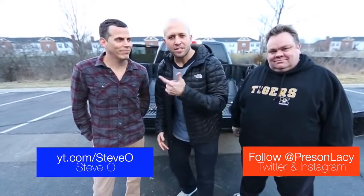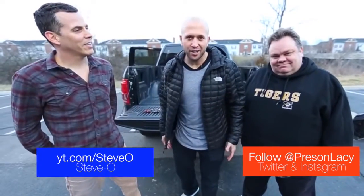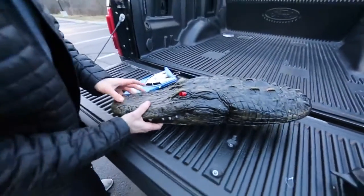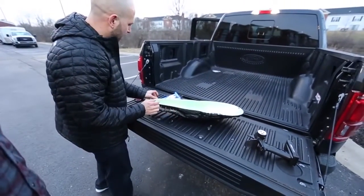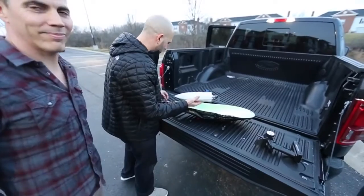So you want to know how to prank? Today I'm with Steve-O and Preston Lacey and we're going to show you a classic alligator lake prank. What you're gonna need is an alligator head that floats in the water. Turn it upside down — we've got a little speedboat, you get it at the hobby shop. Don't go cheap on the speedboat, otherwise it won't work very well.